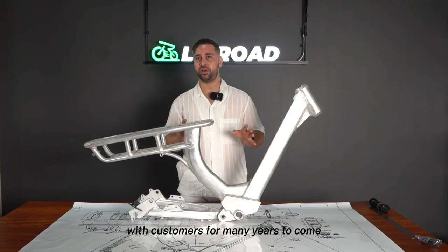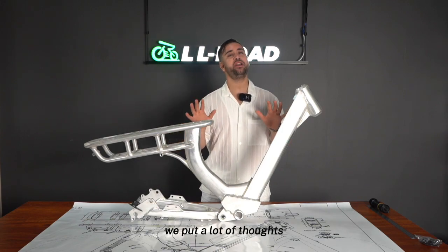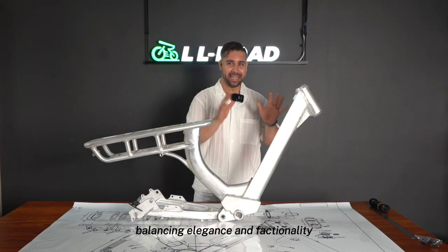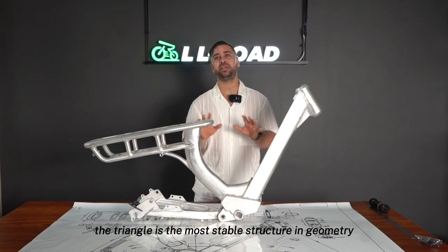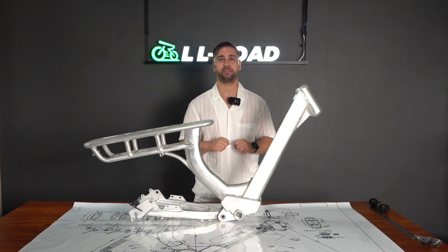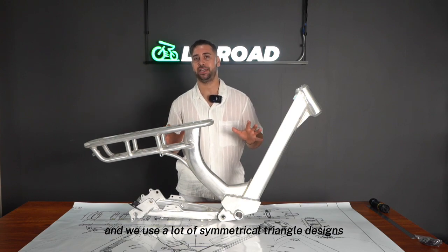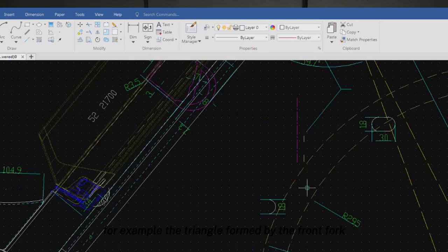We know that Emma is a partner who will be with customers for many years to come. We put a lot of thought into the design of the frame — balance, elegance, and functionality. The triangle is the most stable structure in geometry, and we use a lot of symmetrical triangle designs in the frame structure. For example, the triangle formed by the front fork, the head tube, and the down tube.